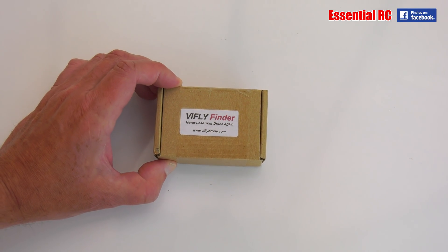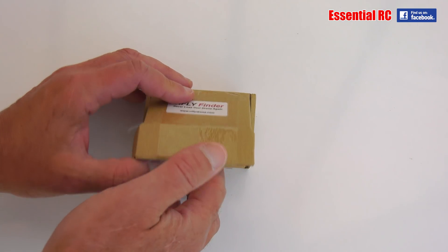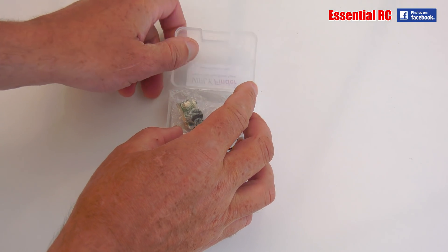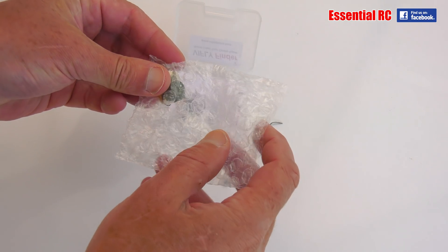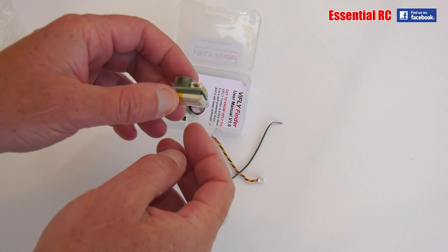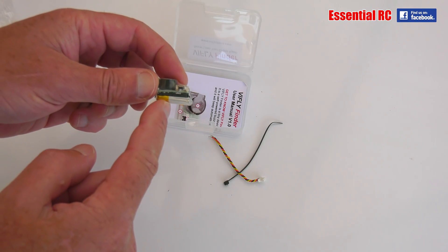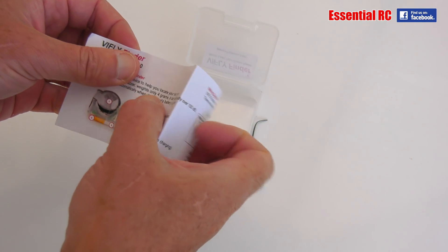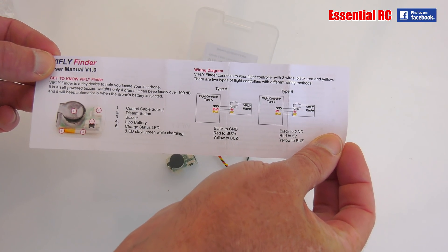So here's the answer to that problem — this is the new ViFly Finder. A component that, if you add it into your drone, means you will never lose it again should the flight battery become disconnected. It arrives in a nice little plastic box to protect it. It comes with a zip tie, a separate lead, and the finder itself in a bubble wrap packet. It's absolutely tiny, so it should fit within most drone builds or even something you buy off the shelf.